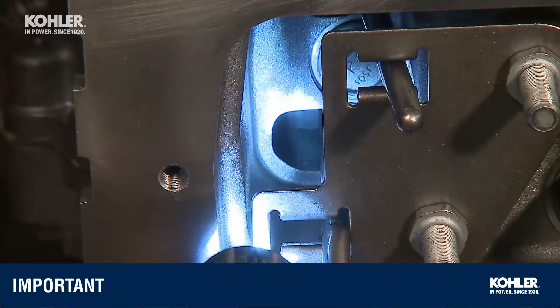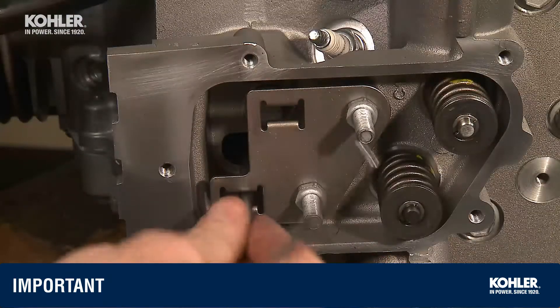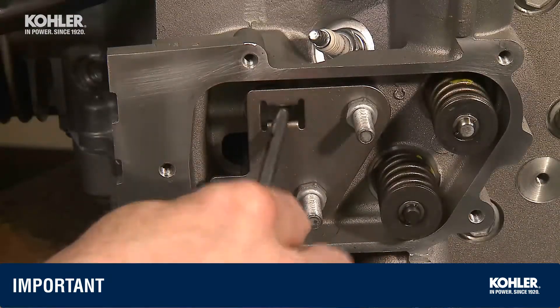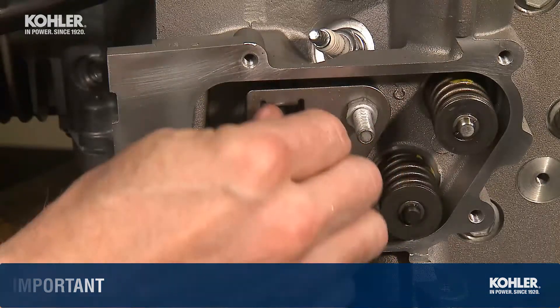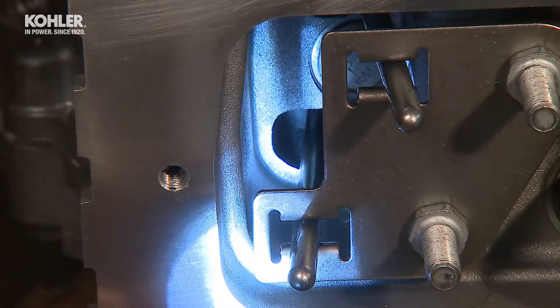What you don't want to do is drop the push rod into the crankcase. Repeat the same procedure for the other cylinder head and components. Remember to add a light film of oil at all critical points and use a flashlight to check that the push rod is in the end of the tappet.